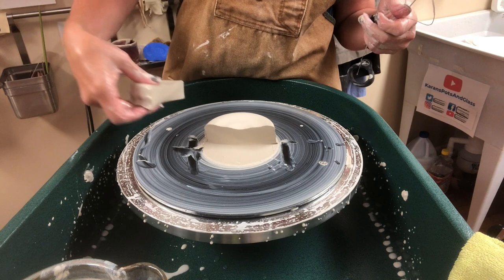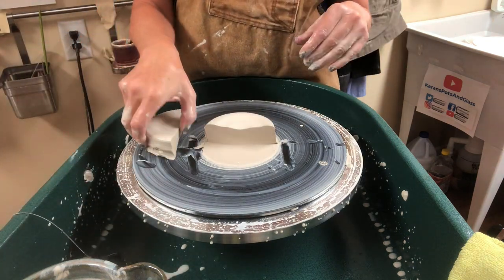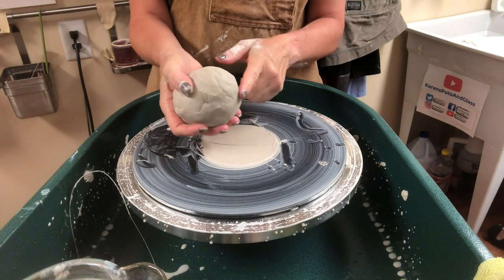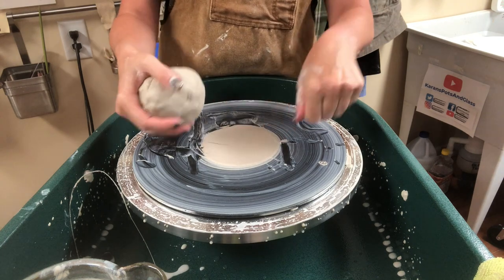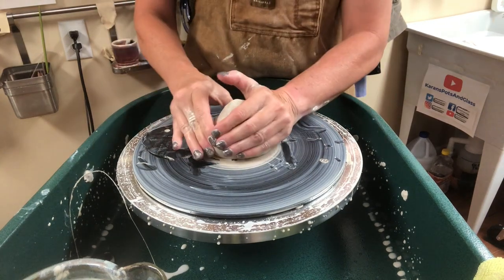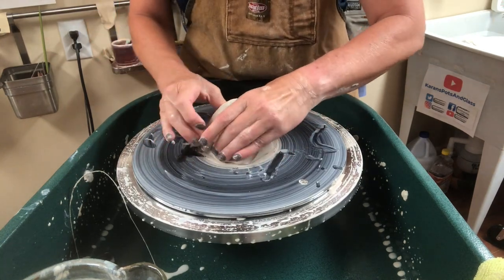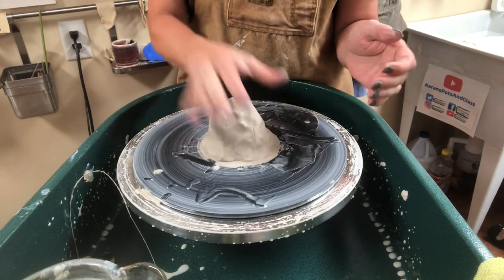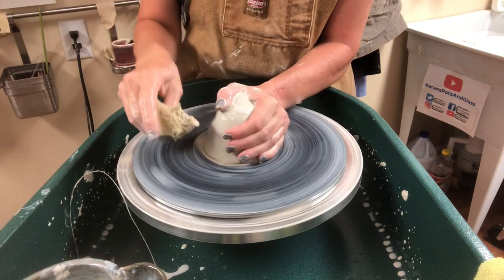With my students we usually practice centering a couple of days before ever dropping the middle. On a side note: when adding a new ball of clay to your bat, as long as you don't have slip covering the spot where you cut with the wire, you can stick the new ball of clay right to it. If you have a lot of slip covering that spot, scrape it off first. This works fine with soft clay just cut off — I would not do it if there were a dry hunk of clay on there.